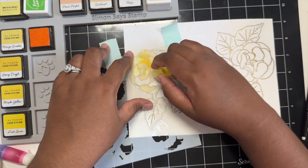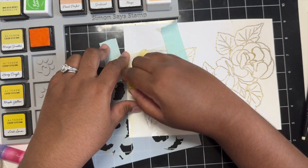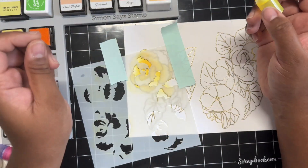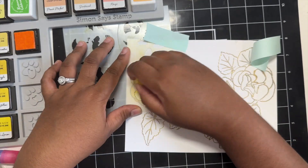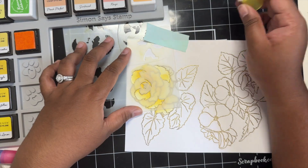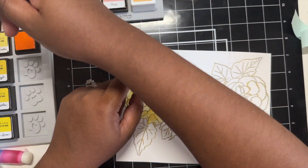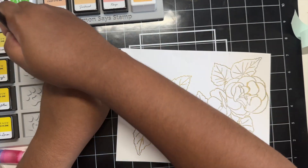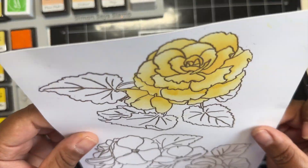I will also go into some of these smaller areas with a smaller blending brush just to make sure that I'm completely covering each little petal and able to concentrate that ink. I'm just going in with my small blending brush once I'm pretty much complete and just adding more depth in the innermost parts of each petal.